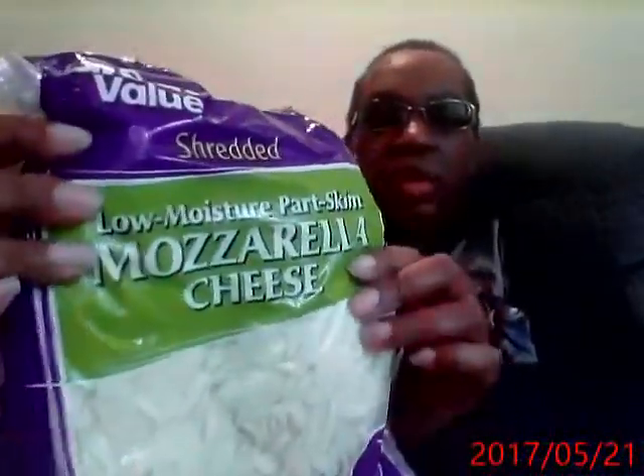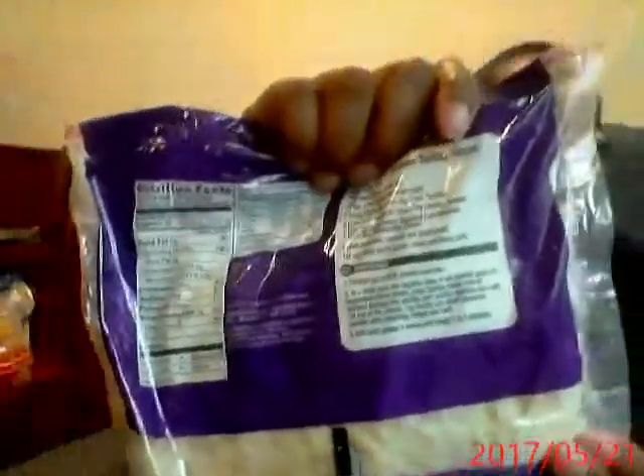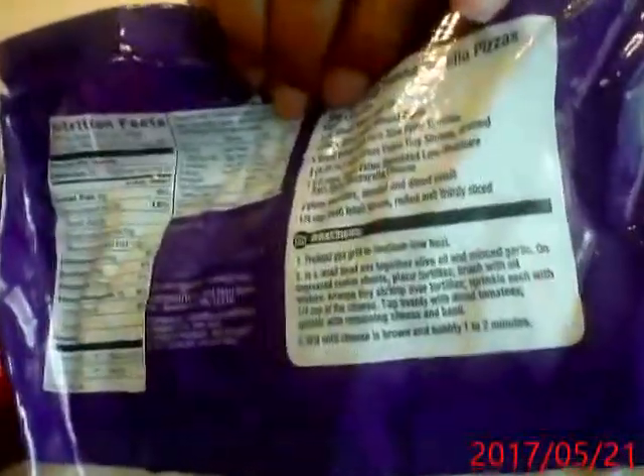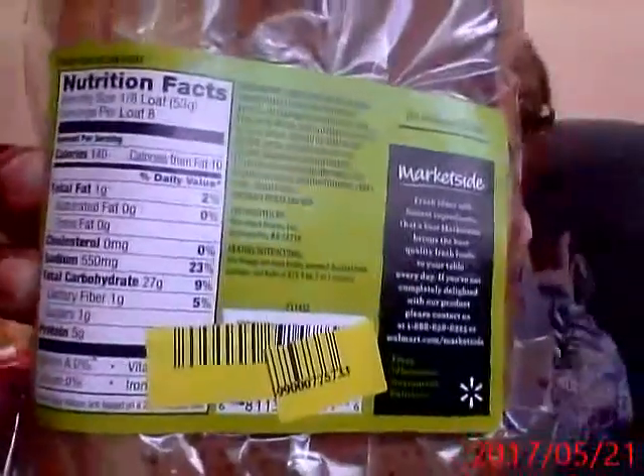I have mozzarella cheese. I'm going to put this on my veggie meatballs — I have it with sauce. Here's the nutritionals. I wanted low fat but they didn't have this brand in low fat. I'll just be careful. I bought three of these. They're on sale because they put everything on sale at the end of the day.